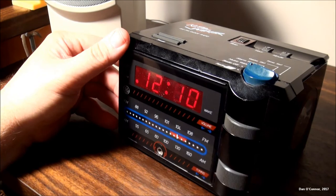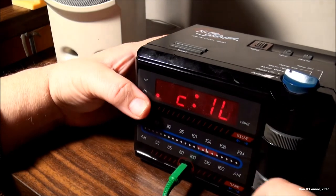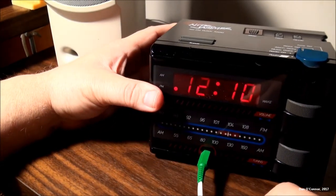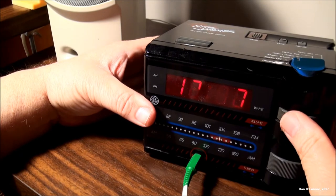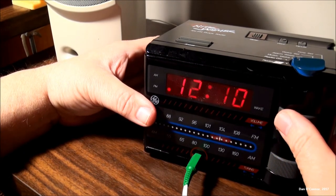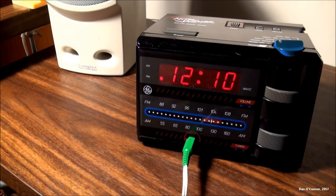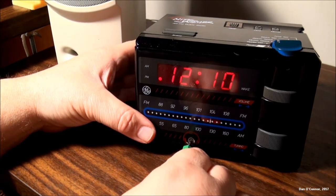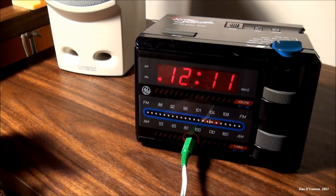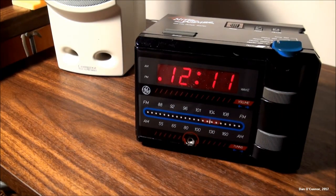I've arranged something else here — let me hook my Cambridge speakers up so we can hear what this sounds like. You can tell a big difference; it makes a lot of difference if you have good speakers.